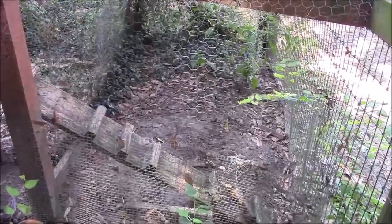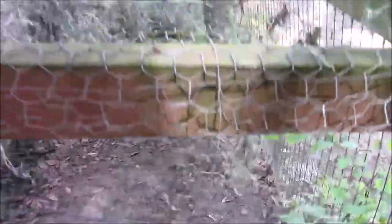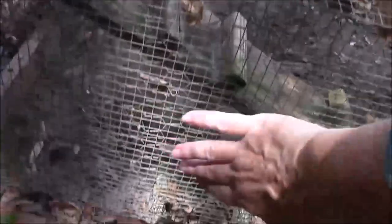This is their run. It's a little bit difficult to see in the video but the top part of the run is chicken wire and the roof is chicken wire. We have a lot of moss — it's always falling on the top. But two feet up at least, we've also reinforced it with hardware cloth. So we have two layers: chicken wire all the way, then hardware cloth going up at least two feet all the way around.